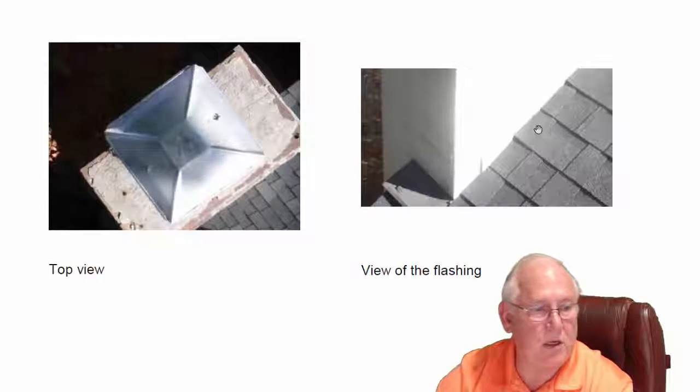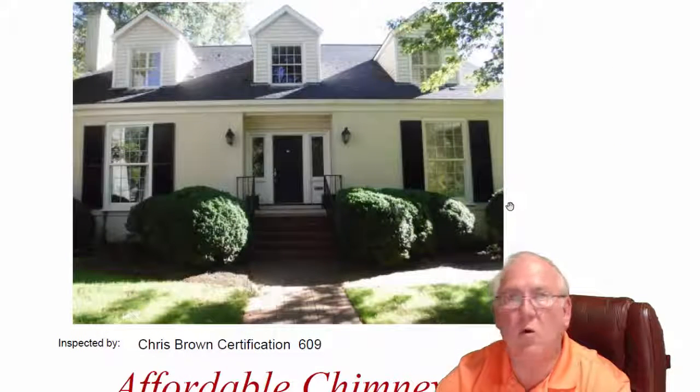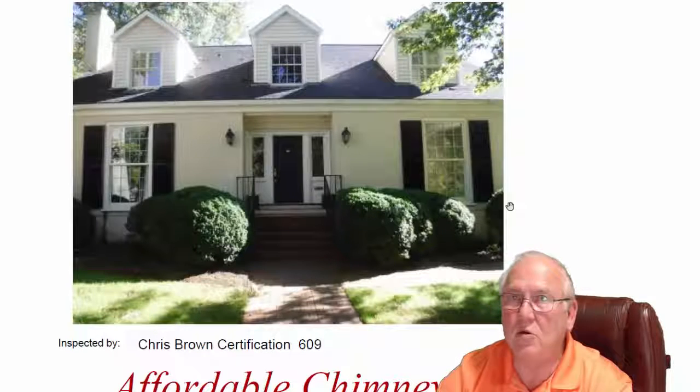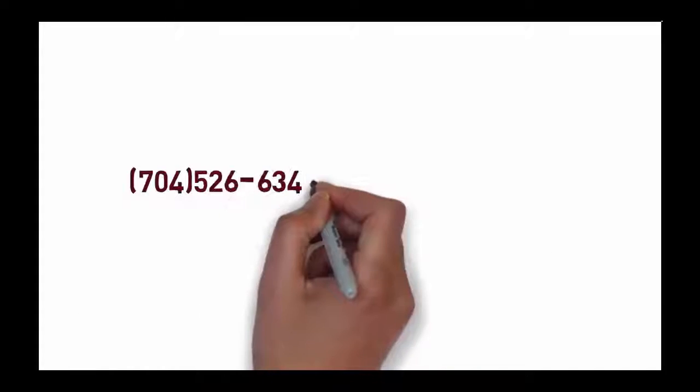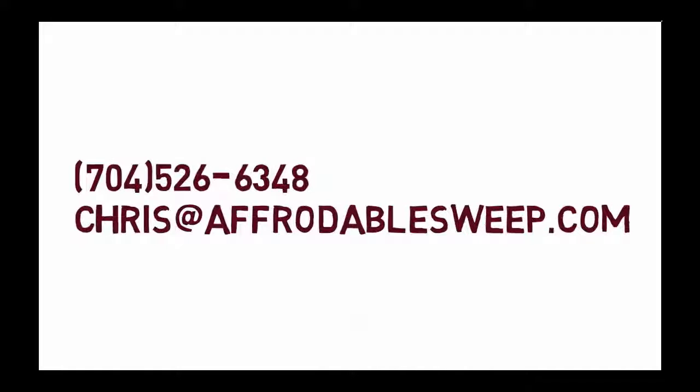The flashing looks pretty good — not having any problems there. If you folks have questions for me, give me a call at 704-526-6348 or email me at chris@affordablesweep.com. Thanks, we'll see you next time.